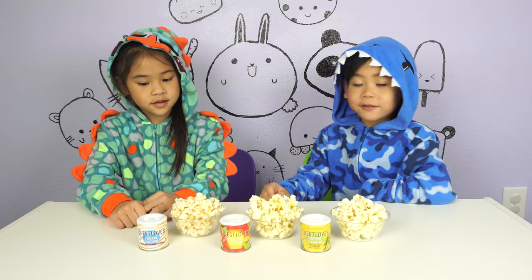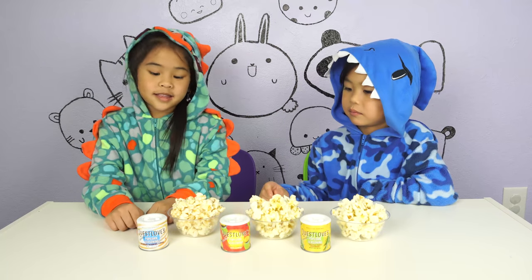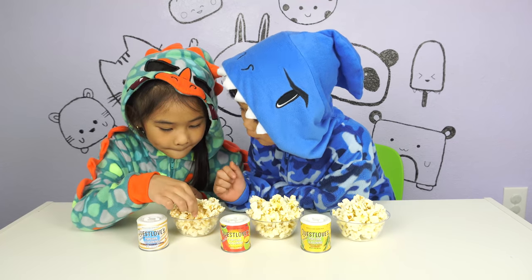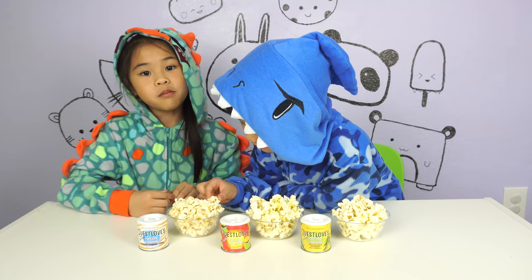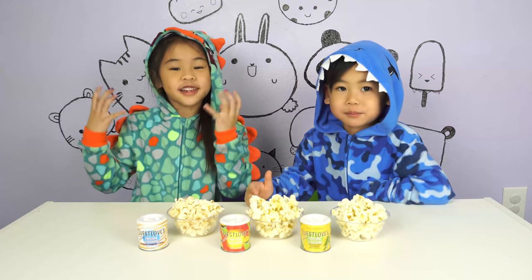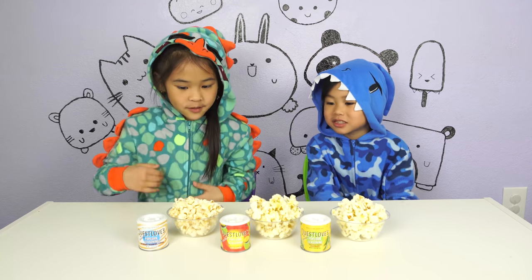Let's taste the first one. It's Saturday morning cereal. Mmm! Yum! So good! It tastes like cereal too!